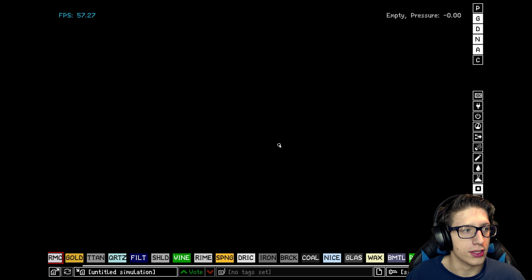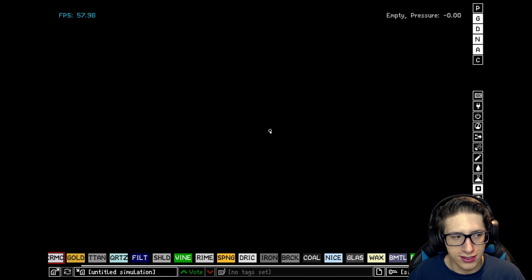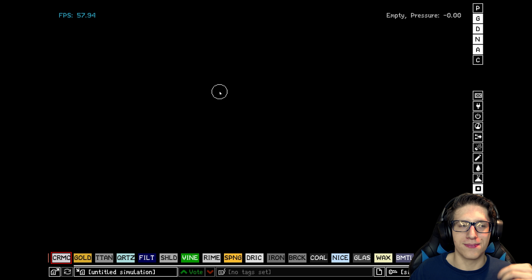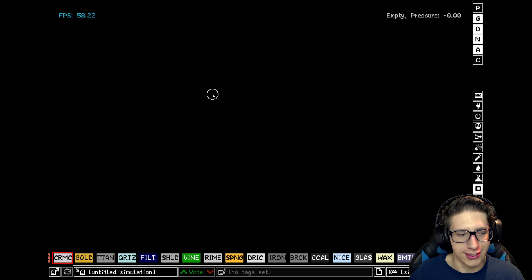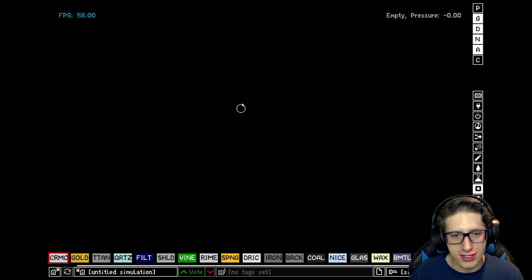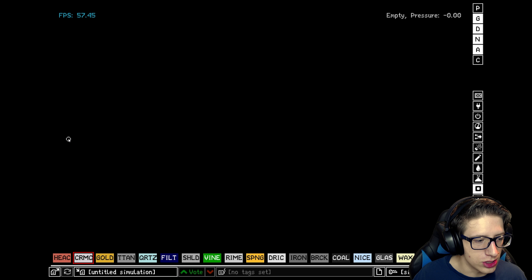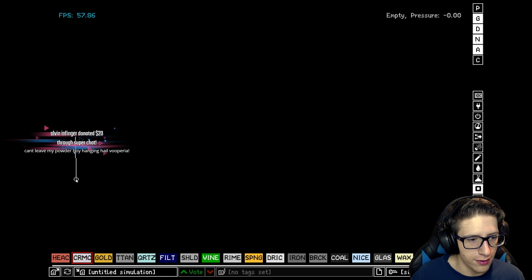Hello and welcome back everyone to The Powder Toy, and thank you Alvin for the $20 super chat, highly appreciate it. Hail Vupiri indeed. Alright, today we're going to be making a space station — we're gonna make the components for a space station, and maybe we'll make it into an actual space station. But we are going to begin by creating an oxygen generator. Yeah, that's right, it's gonna generate oxygen and we'll put it over on the left.